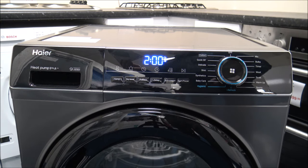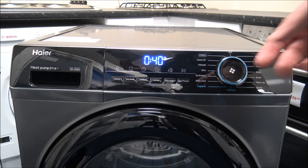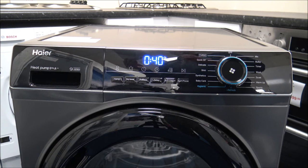The Bulky program is designed for heavy and large items like bed sheets or towels — with that one you can put around 4.5kg in. Then you've got the Timer option, which is again for mixed fabrics, but you decide on the actual drying time yourself.